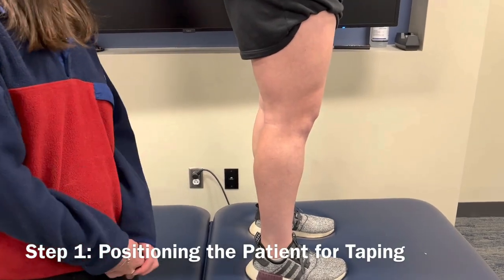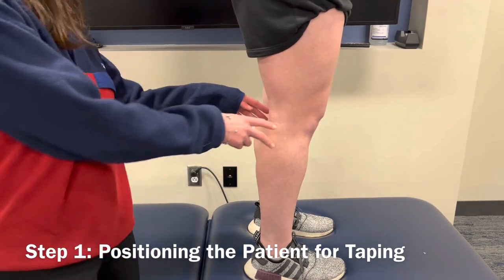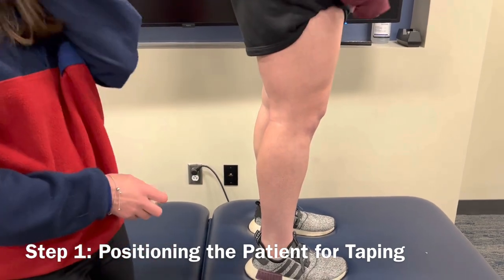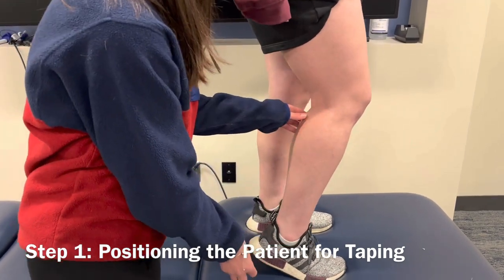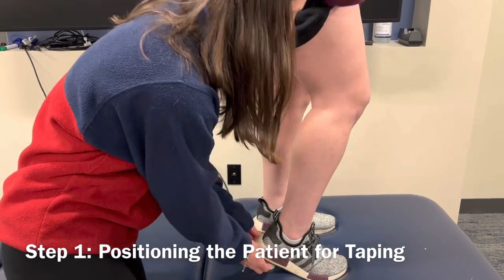The first thing you're going to want to do with this technique is have the patient up on a plinth table. The purpose of this is that the knee is at about arm's height so that you can preserve your own body mechanics. The first thing you want to do is try to get their knee in about 20 degrees of flexion — have them with a slight bend, and then you can place something underneath their heel to keep that amount of flexion.